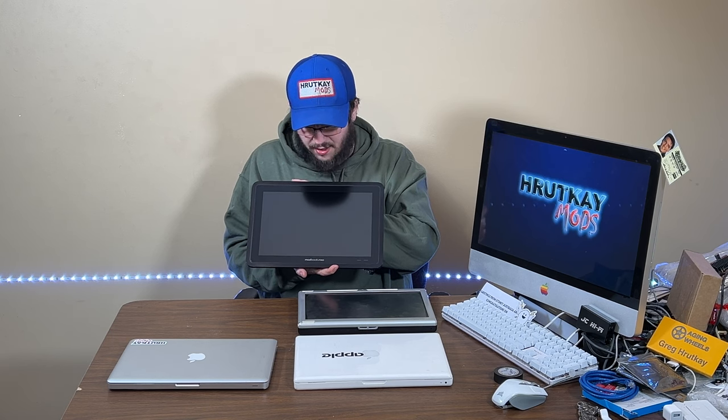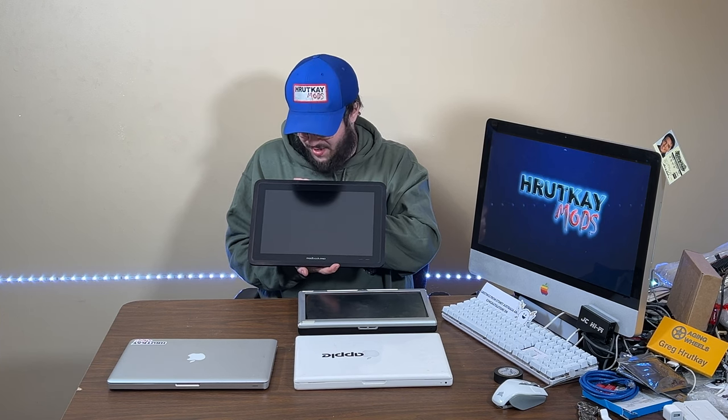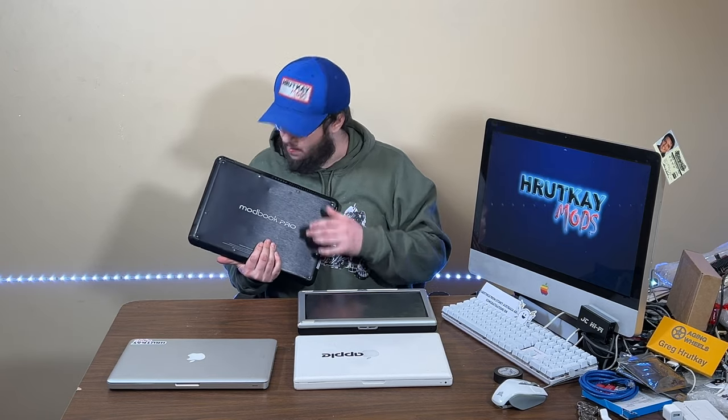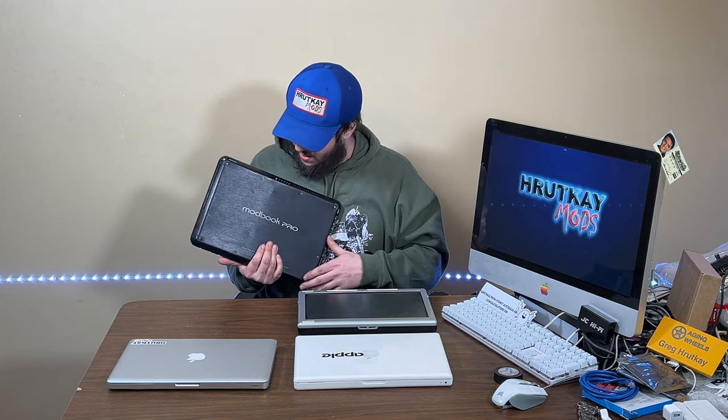I basically put this thing on credit because it was affordable enough that I'll eventually work off the credit card debt — I couldn't pass it up. This thing came with everything you needed: all the original parts, all the original tools, everything except the documentation and probably a carrying case if it came with one.